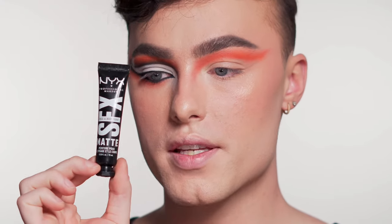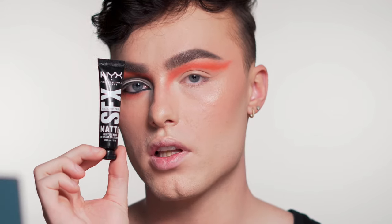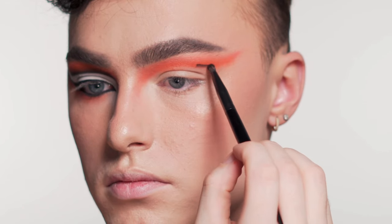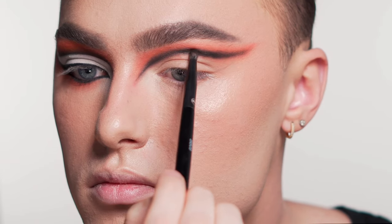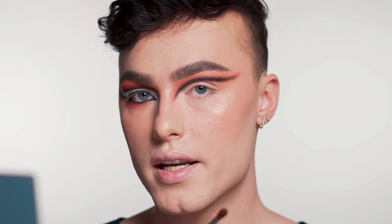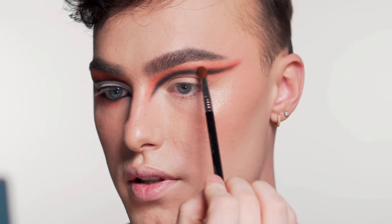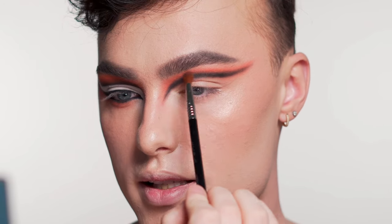Now I'm going to grab this matte paint from NYX. I'm going to do the same thing I did in the crease but keep it even lower than the orange and blend that into the orange. I don't want to blend the black too far up, so this is a good point to stop. I'm going to take that orange eyeshadow and knock down some of that black, blending the orange and the black together.